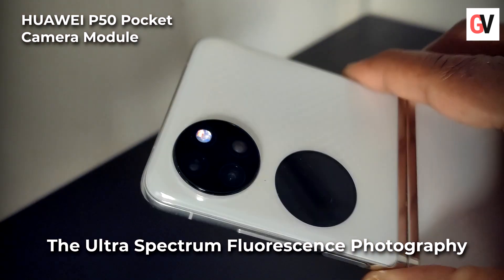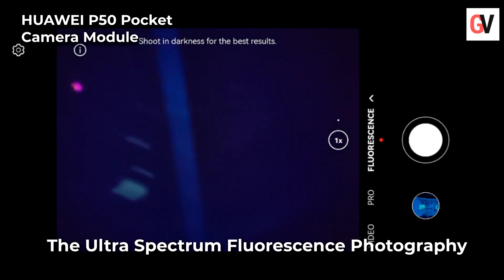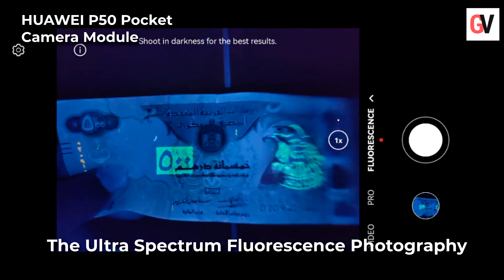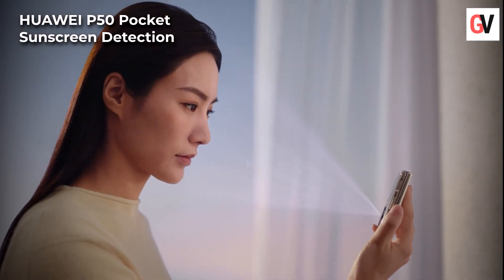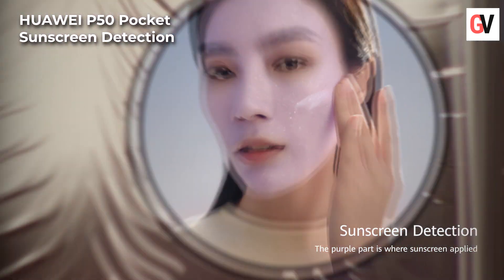The P50 Pocket's Ultra Spectrum camera enables an all-new camera feature called Ultra Spectrum Fluorescence Photography. This feature interprets aesthetics in an all-new way, creating something that can only be described as a fusion of art and physics. As you can see here, we've captured a 500 dirham note in complete darkness — the result is just outstanding.